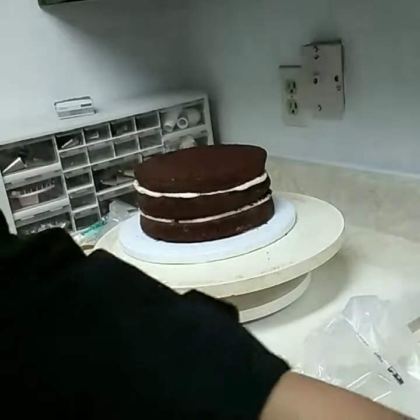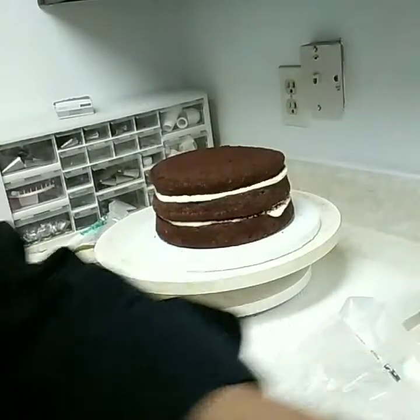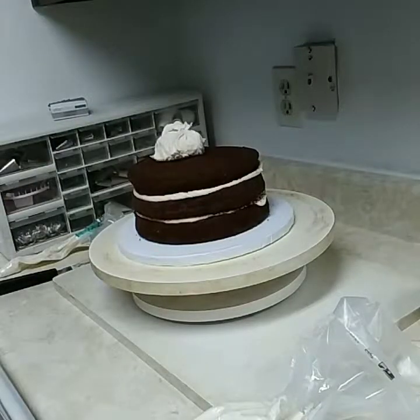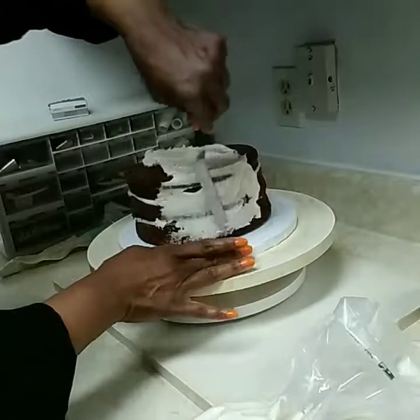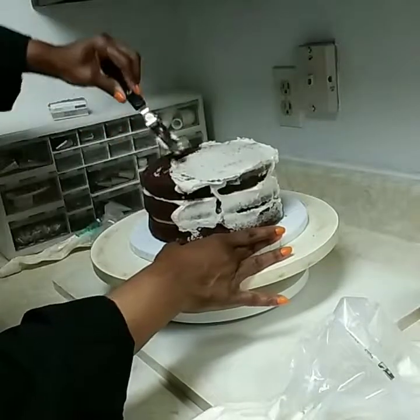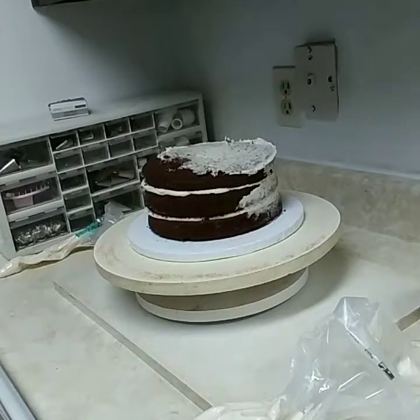With this cake it really wouldn't matter because we're going to cover it, but I just don't like the crumbs. We're just going to do a crumb coat here. It really doesn't matter how it looks because we're going to cover this with the basket weave. We just want enough on here to crumb coat it so we'll have something for the basket weave to adhere to.